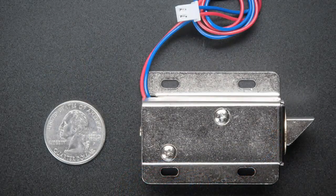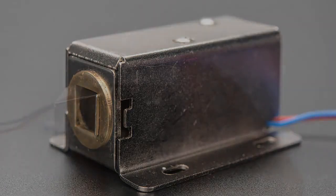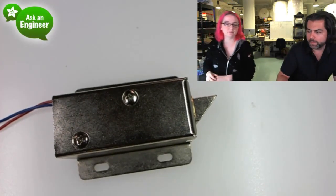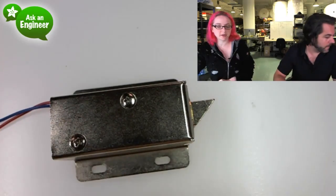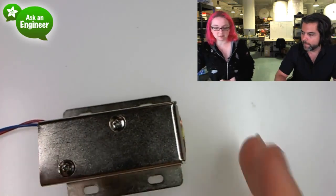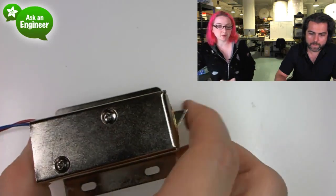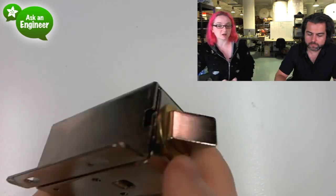One of my favorite projects out there is the knock-knock thing, where you have a knock that you do, and if you do the right knock, it'll open up the door. So this is a solenoid — it's a special solenoid. When you power it, it's a pulse solenoid, so the slug goes in. When you turn off the power, when there's no power, it's springy. So this makes it excellent for making some sort of lock mechanism.